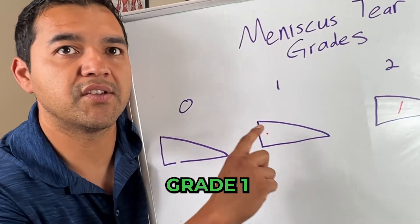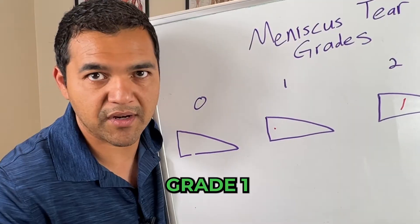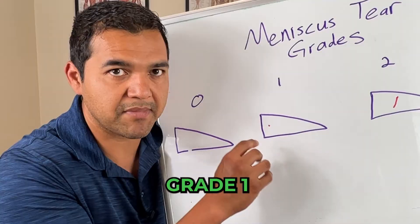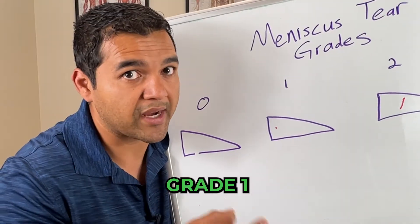Now in a grade 1, as you can see right here, there's a little spot on the meniscus that is a sign that something's going on there. It's a sign that the health is not the greatest in the knee — it's pressurizing the meniscus and there's a developing tear there. This is technically not a full-on tear, but they call it a grade 1 tear.